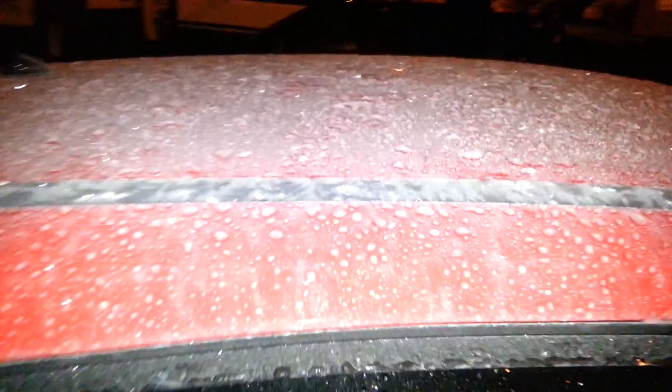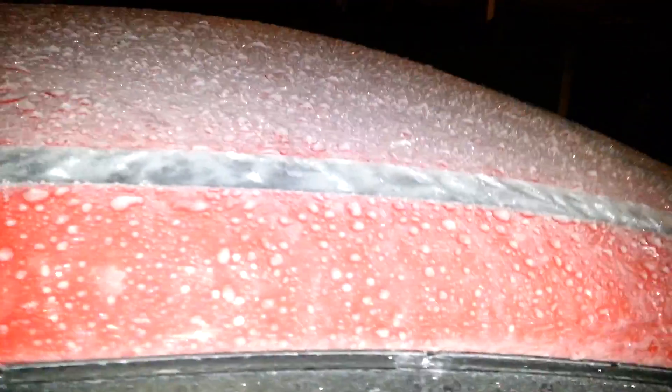Morning guys, it's now almost 6 o'clock in the morning and everything is frozen on the car. You can see it — thick ice everywhere, really thick ice.